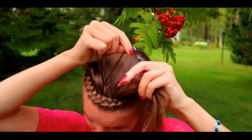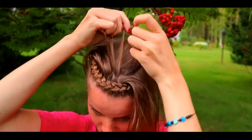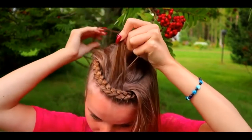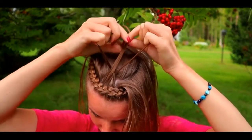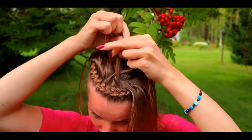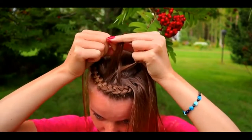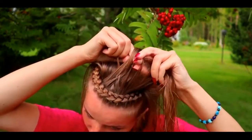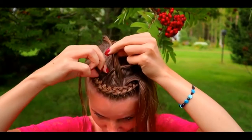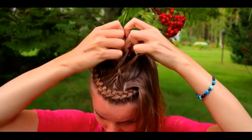Right over, add hair. Left over, add hair. Right over, add hair. Left over, add hair. Keep on repeating this pattern — right over, add hair, left over, add hair — until you have braided the whole section into a braid.